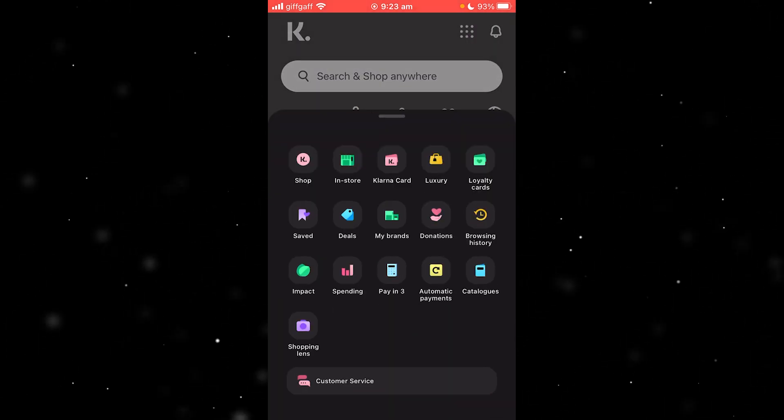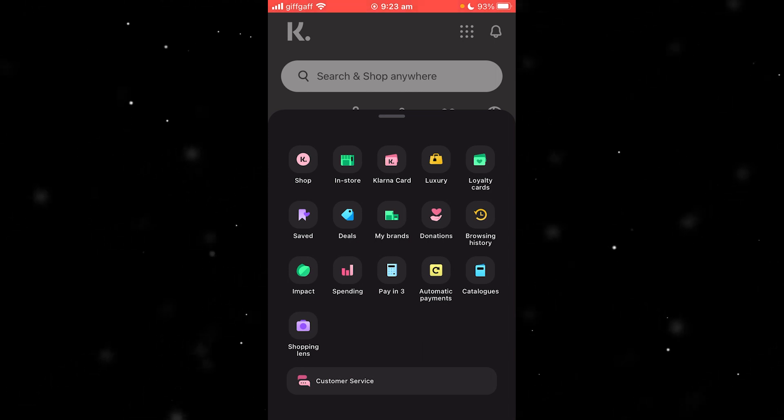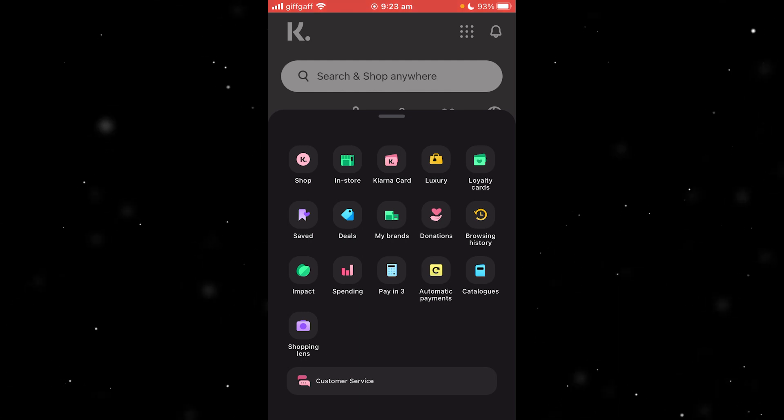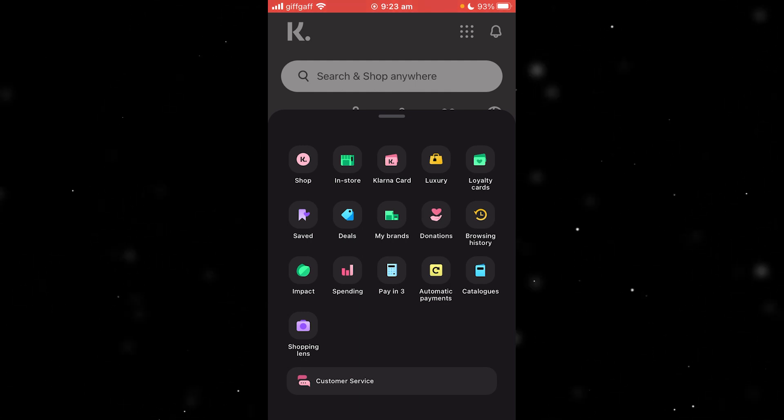If you are approved, if you click up here you will see an option that says one-time card. You can go ahead and create a one-time card, and from there we can actually start trying to use it.